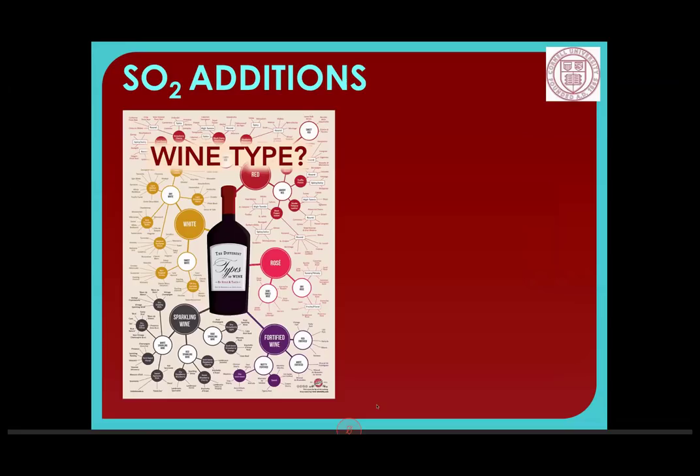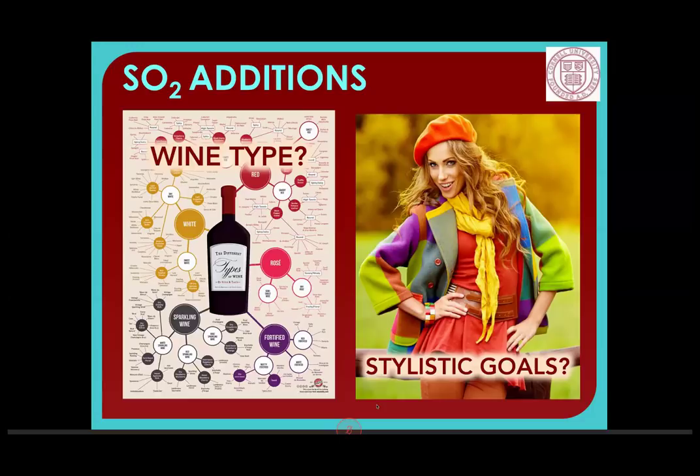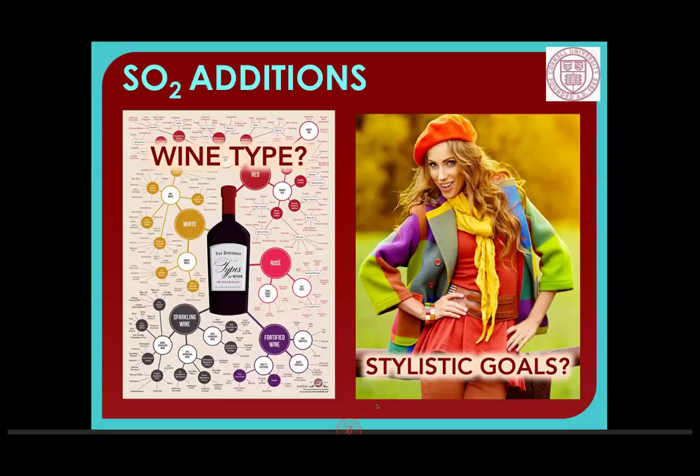When thinking about the additions we want to make and setting up our SO2 management strategy, we need to consider the type of wine. Sweet wines need more SO2 due to higher binding capacity. Regarding white versus red: if you're making a wine that needs to age for a long time you can put a little more SO2 in. White wine almost always needs more SO2 than red because reds are less prone to oxidation — the polyphenolics and tannins protect it from oxidation and also bind SO2.